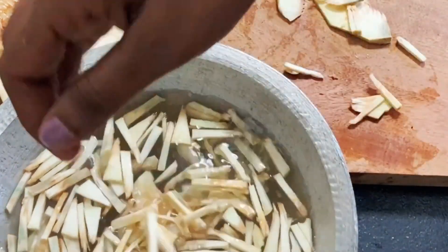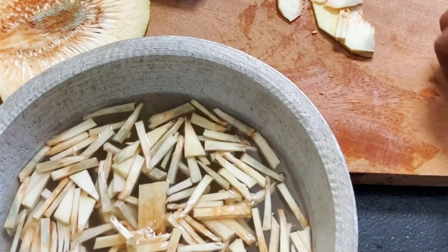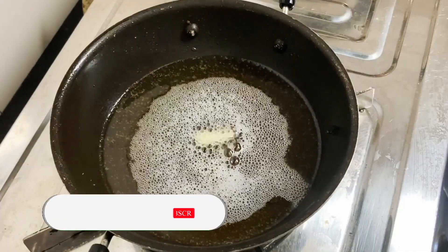The first step is to make a piece of dough and shape it. This is the first piece. If you have the dough, you can use it now.